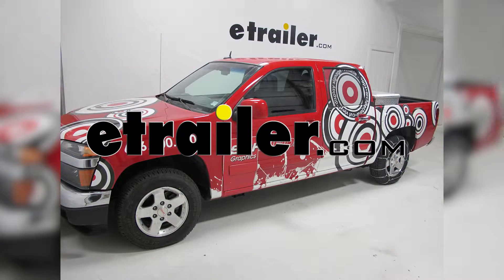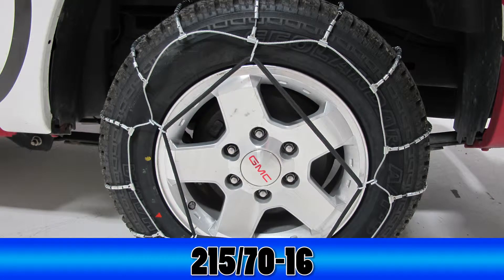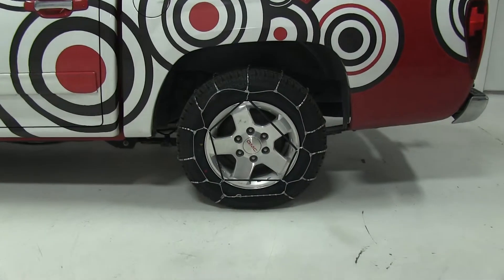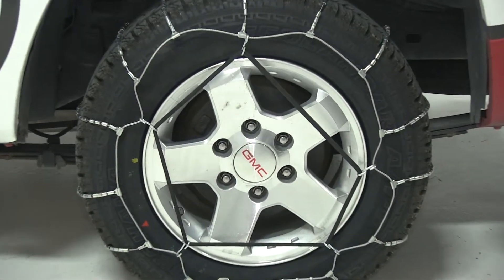Today on our 2010 GMC Canyon, we'll be test fitting the Glacier Cable Snow Tire Chains, part number PW1038. We'll be test fitting these tire chains on tire size 215-70-16. Now this vehicle is rear wheel drive, so we will be installing the tire chains on the back set of tires.